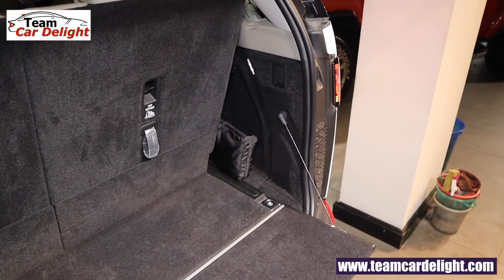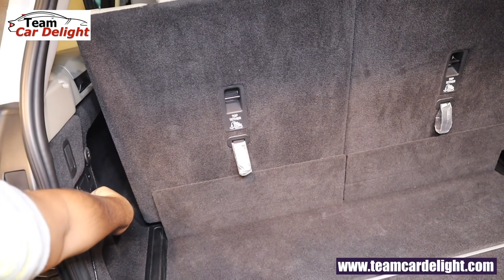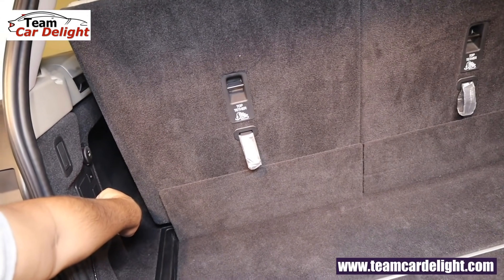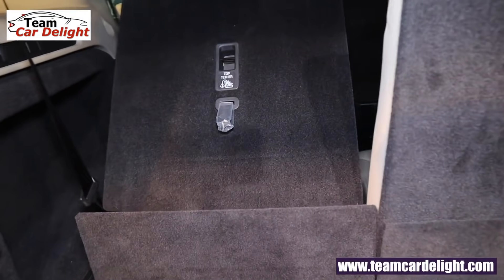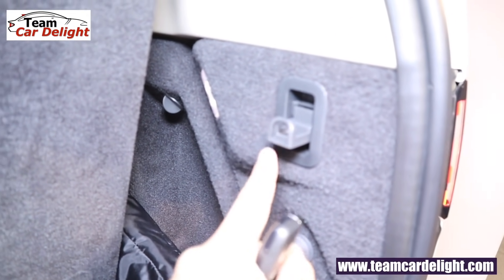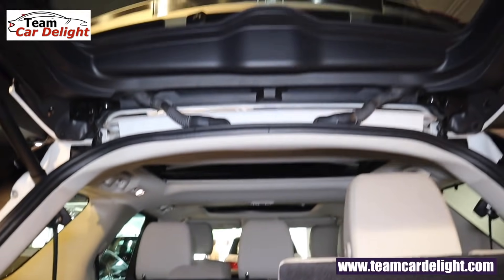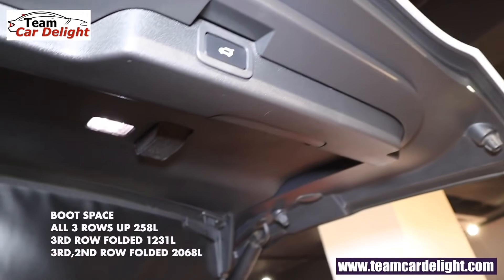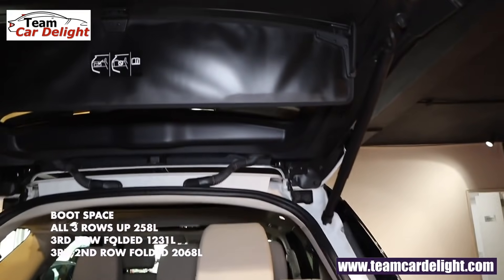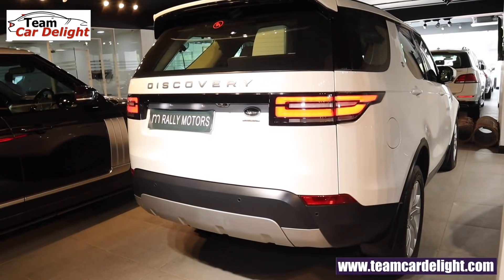As you can see, the suspension raises and lowers — a very good and convenient feature. Electrically foldable seats are available here. There's a grocery hook and luggage lamp. Discovery gets twin luggage lamps — all LED. Pressing the tailgate close button closes it automatically, and a memory function is also available.